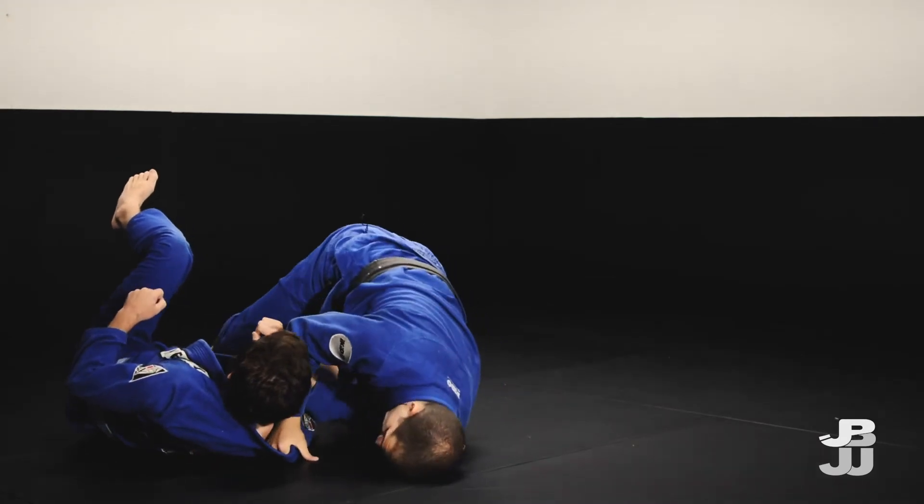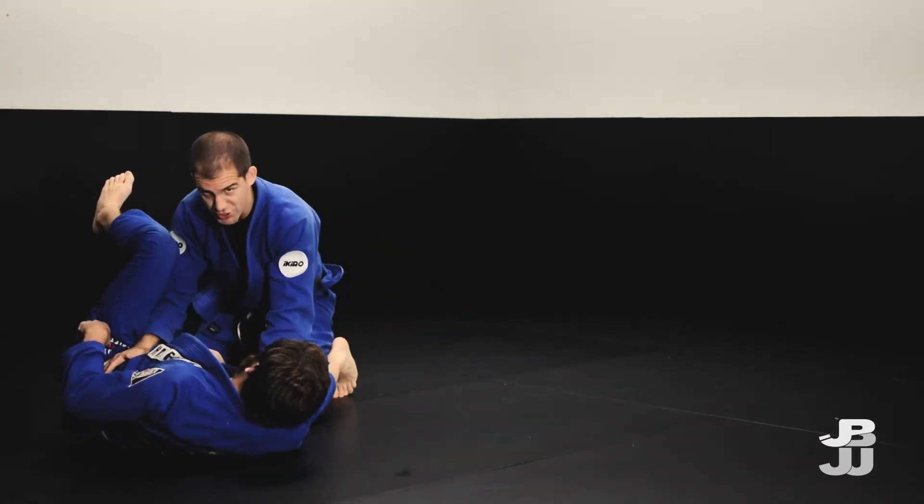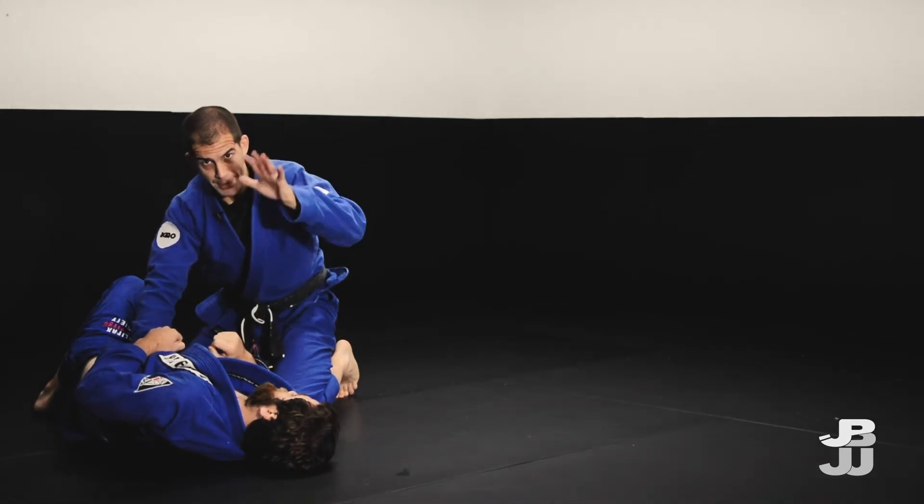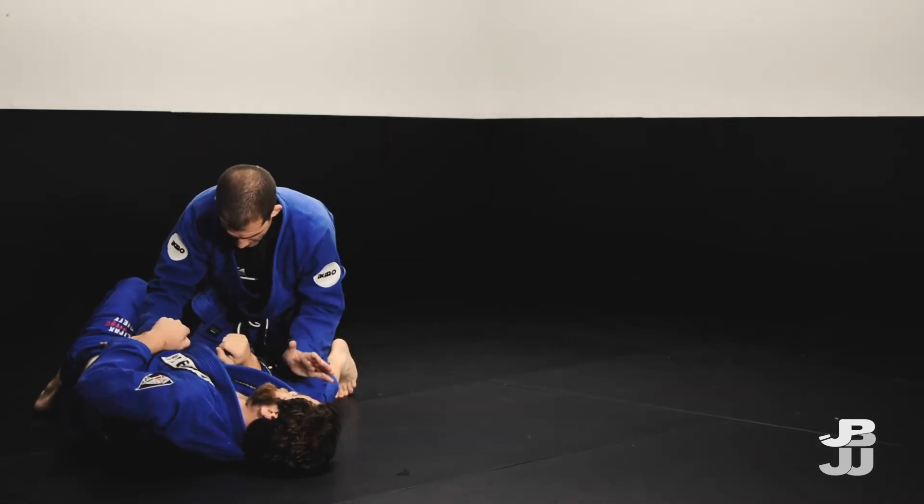Then I turn to my knees and get up, just trying to make sure that I have some weight on top of him so I can actually hold him down and he doesn't just bounce away. So we want to end up in this position.